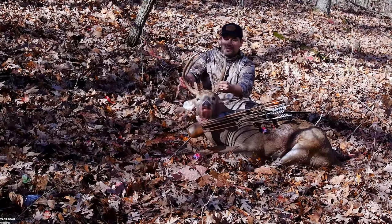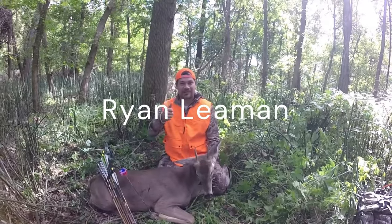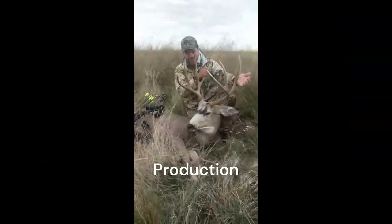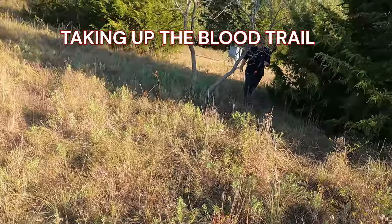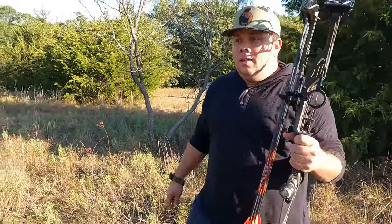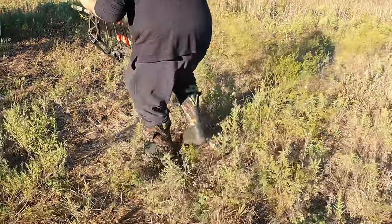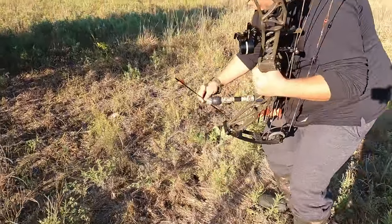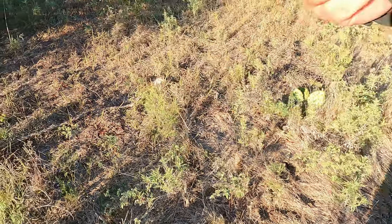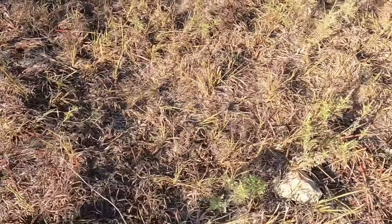Hey! Come on, come on. There's an arrow, look at that hole — all the way through, I almost broke off. He's pewing on both sides, look, right here. He's on both sides.